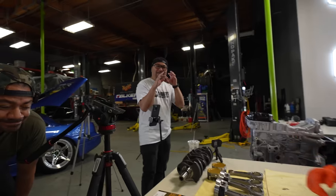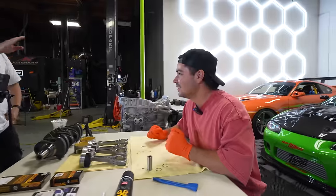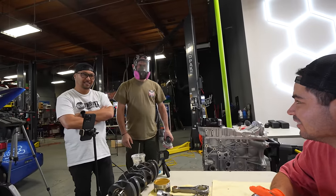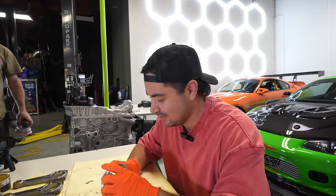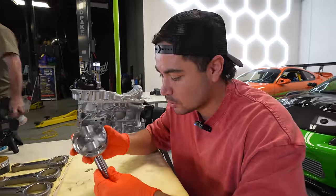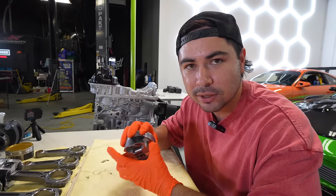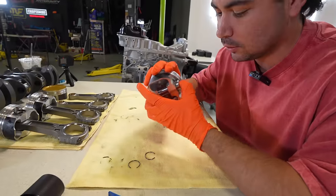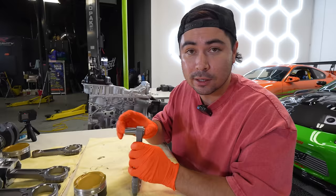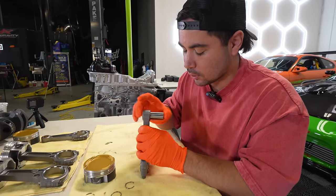Let's see what you got, Nate. First step: make sure there's no burrs in the piston or on the wrist pin. Once you get it lined up, it moves smooth. This is tough — it keeps wanting to pop out. I don't know how Quinn did this so quickly. Ladies and gentlemen, don't try this at home. My thumbs feel it — this is a fight.